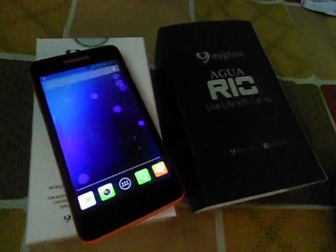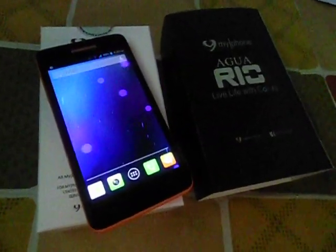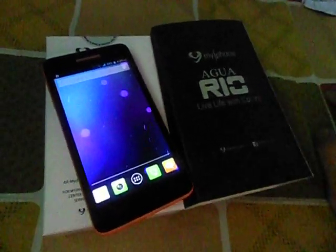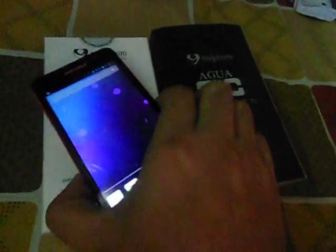Hello, welcome to Xtinks Gadget X. We'll actually do a review on my phone here, which is my phone, Aguario, which is actually one of the very colorful Android phones right now with about a 5-inch screen size.